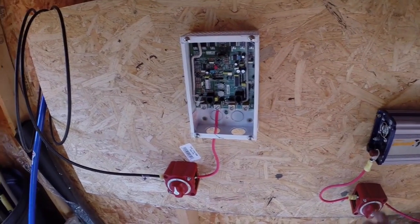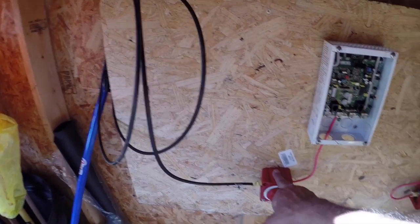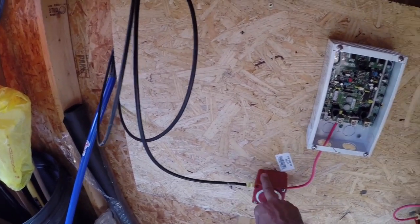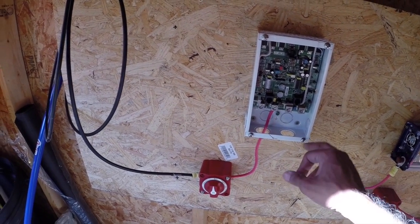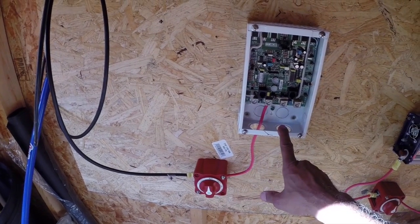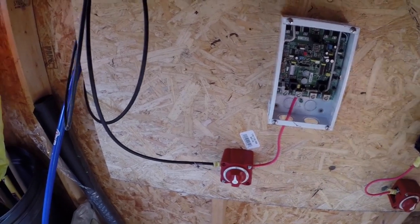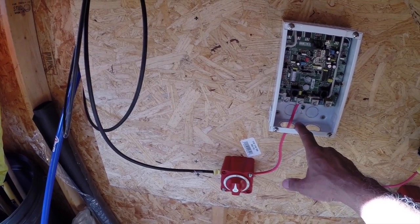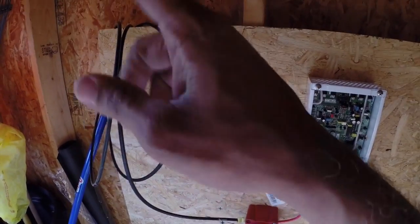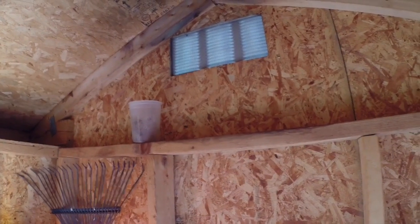I have my cutoff switch from the power inverter to the batteries, and my cutoff switch which will go from the panels to the charge controller. I need to run the wires from here to the battery — the negative to the battery and the positive to the battery — and then run my negatives to the battery and to the panels. I'm going to drill a hole up there and over here to the side, depending on how I line up the wires.